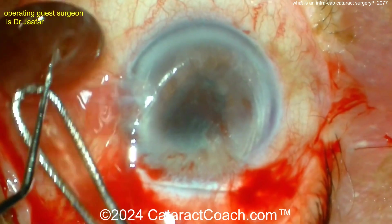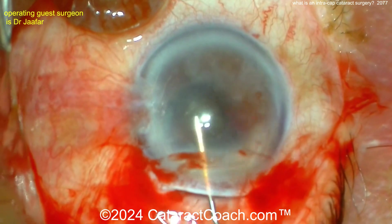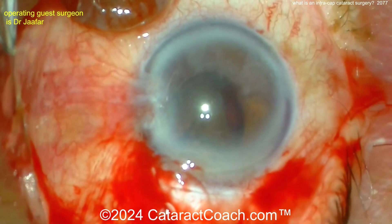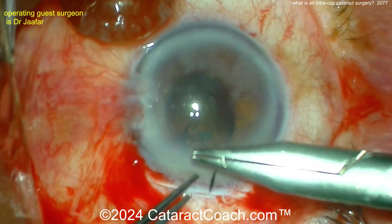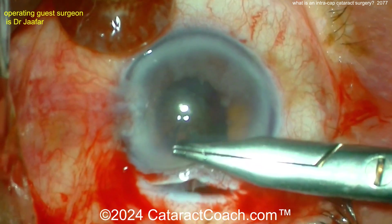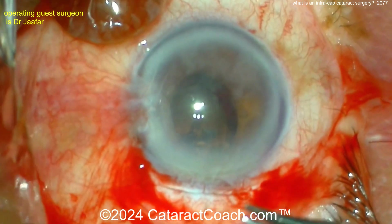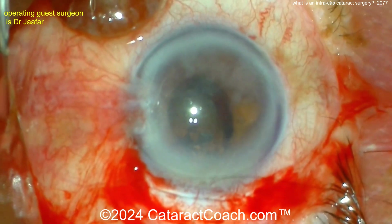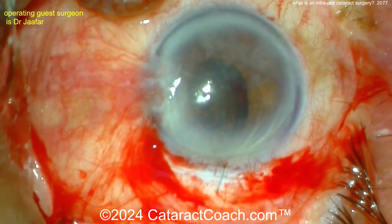The entire lens including the capsule — there it is. Now there is no capsule support, so you can do some sort of sclerofixation, or a suturing-type lens. Our surgeon here is going to use an iris claw lens — a lens we don't have in the USA — where you actually adhere the claws to the back surface of the iris, which has been shown to give good long-term stability.